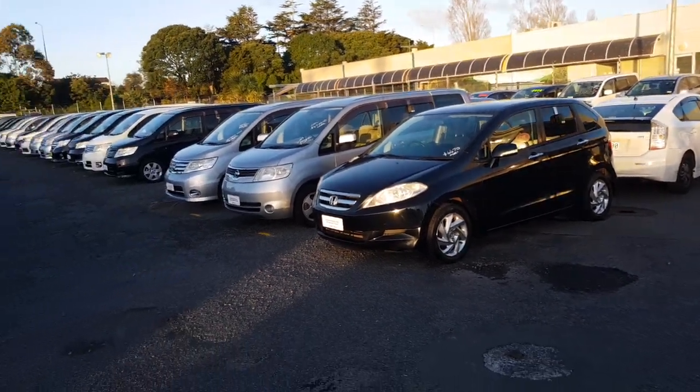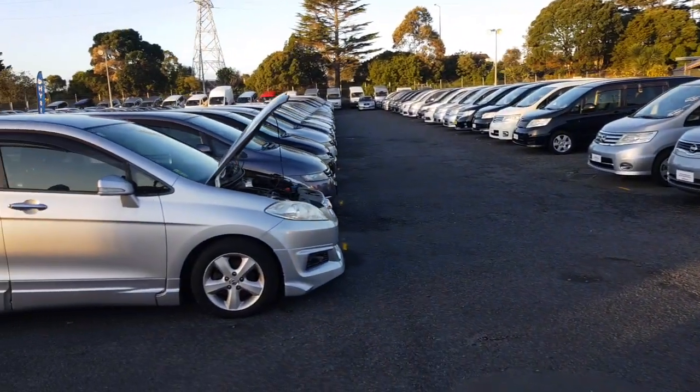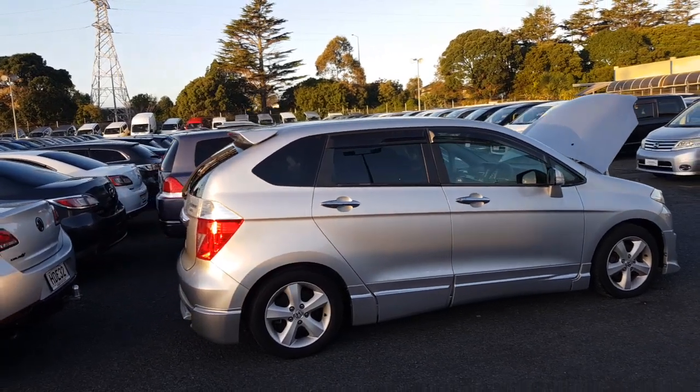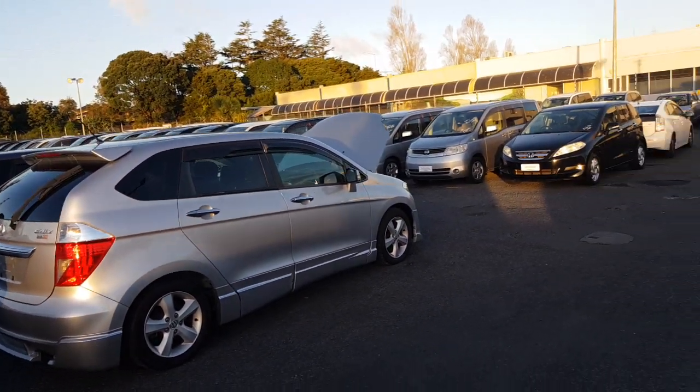Look, if you like the look of either of them, just give me a call or a text, flick me an email. I'll get you down here to check them out, go for a test drive, and see if we can get you driving the right one. Alrighty, talk to you soon. Bye.